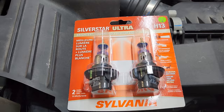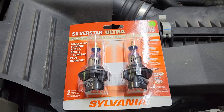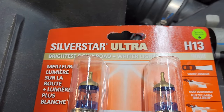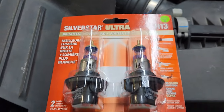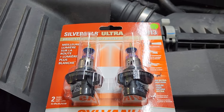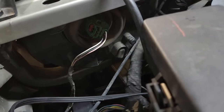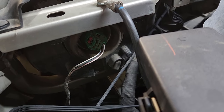I purchased some Silver Star Ultras by Sylvania — they are the H13 type — and those are the ones called out for this vehicle. I'm underneath the hood of the Patriot and this is the driver's side, the backside of the headlight, which is fairly easy to get at, surprisingly, because nothing seems to be easy to get at.